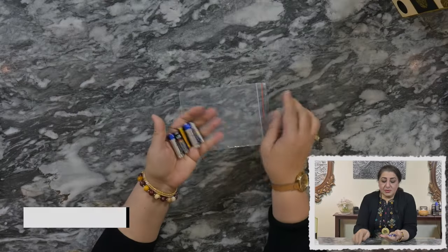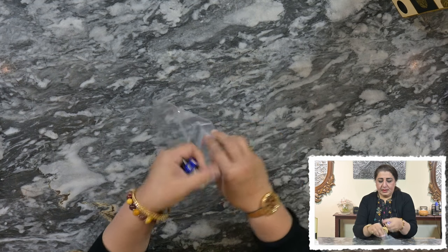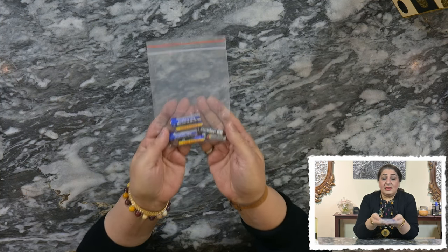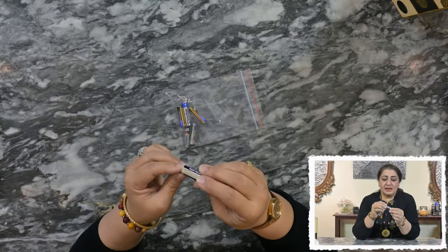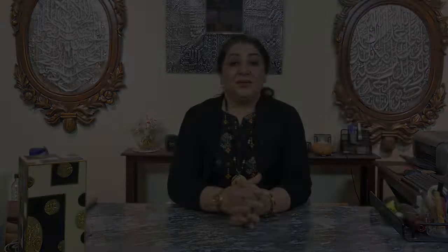Here's another fantastic hack. Everyone uses batteries at home and we want them to last forever, but they don't. What we can do to extend the life of our batteries is put them in a Ziploc bag, roll it up, close the bag securely, and then put it in the freezer. Putting batteries in the freezer extends their life. You can check the expiry date on the bottom of the batteries and use the ones expiring earlier first.